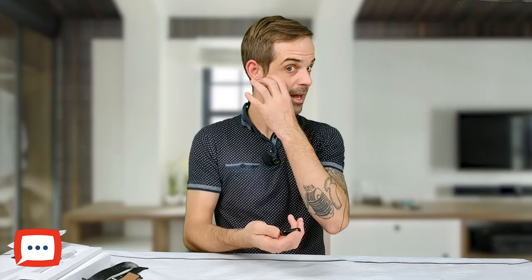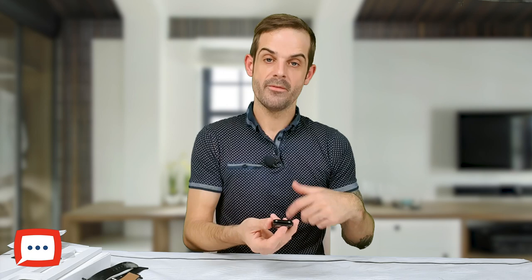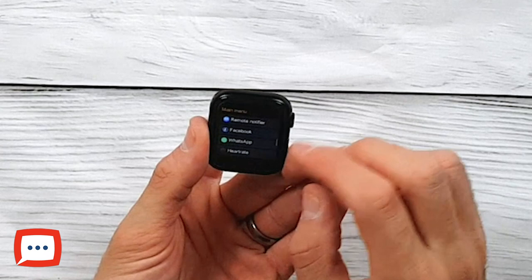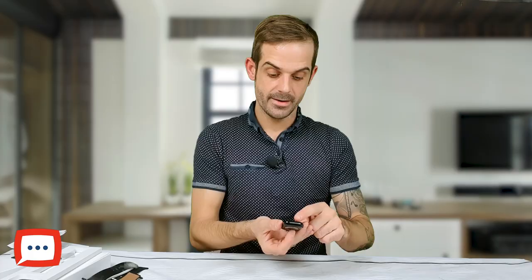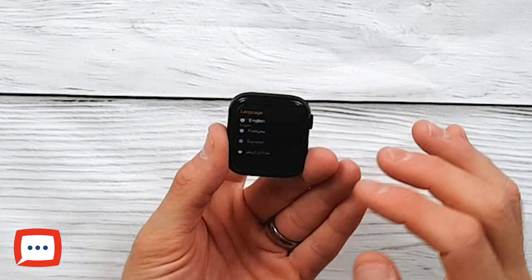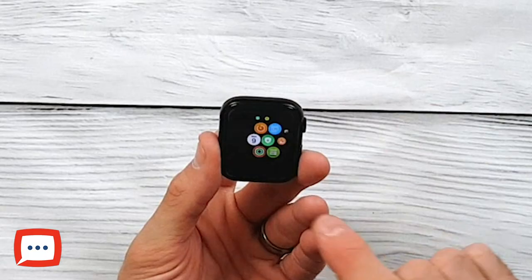Into your settings tab: you've got Bluetooth settings, volume control where you can individually adjust ringtone and notification sounds. Under motion, you get two options: flip to mute incoming calls by twisting your wrist, and a wake-up gesture. You can also change the menu style — instead of the icon grid you can switch to a list-style menu. There's an abundance of languages available. At the bottom there's a QR code to download the Layfunwear app, available on both iOS and Android — definitely worth checking out.